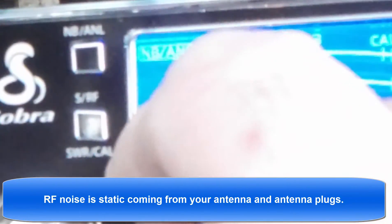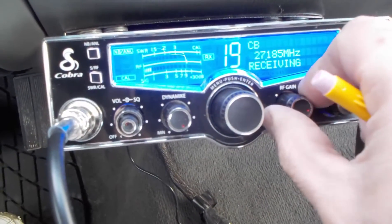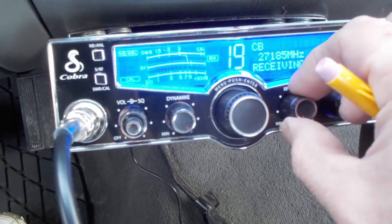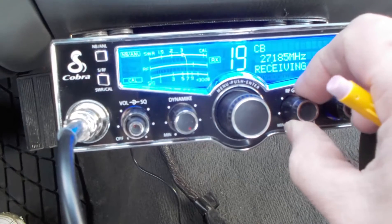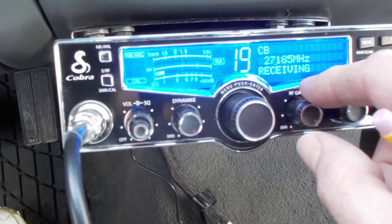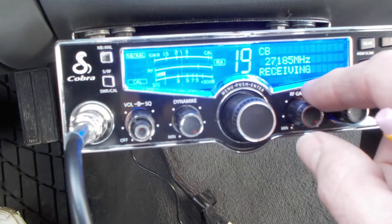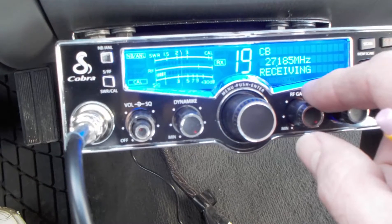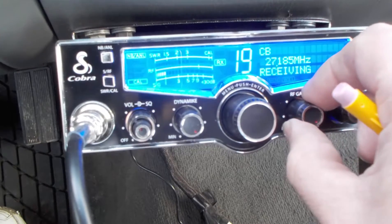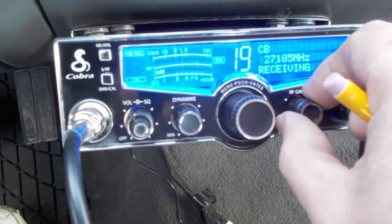Along with the squelch, they also have this RF gain, which kind of works the same as a squelch. Reading from the manual: the RF gain is used to optimize reception in strong or weak signal areas. Rotate the RF gain knob counterclockwise to reduce gain in strong signal areas; in weak signal areas, turn clockwise to increase gain. Since I'm real far away from the freeway, I've got this turned up so I can hear their signal from farther away — I'm increasing the incoming signal.